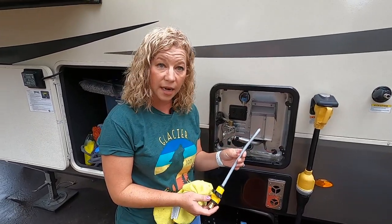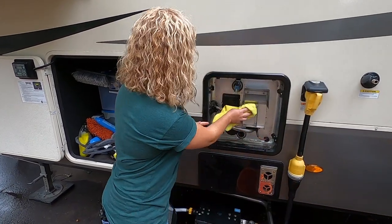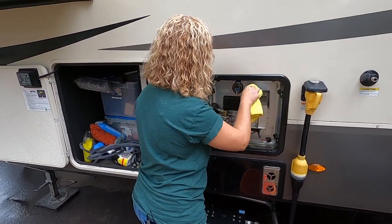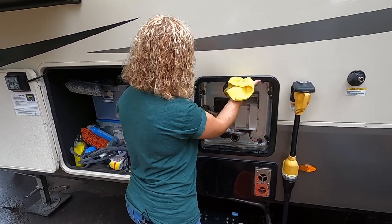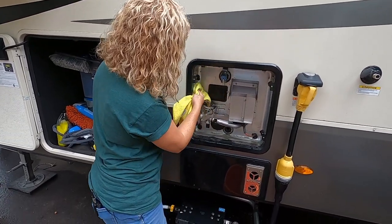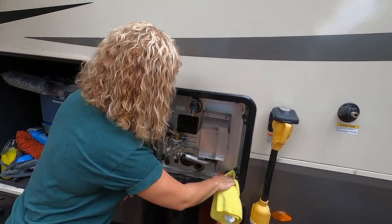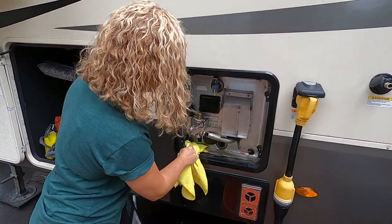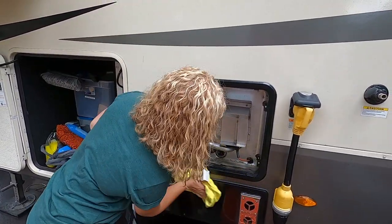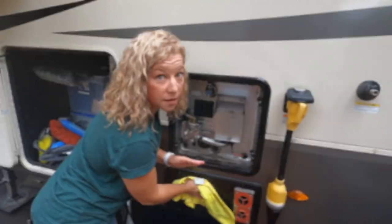We just finished cleaning out the hot water heater with our cleaning rod. Now we're going to wipe it down while we're in here to keep it in good condition — there's a little bit of dirt or grime just from the road — so we'll wipe this all down and get it clean. Got that all cleaned out and it's looking good.